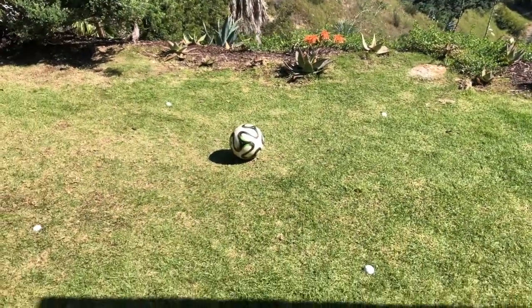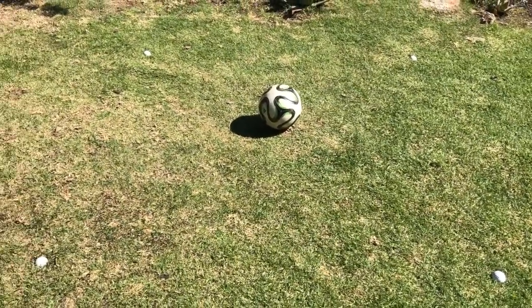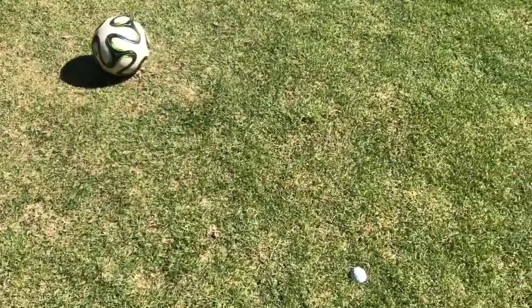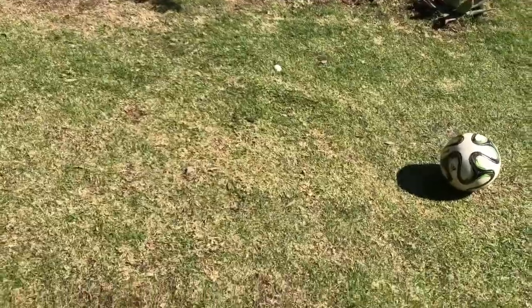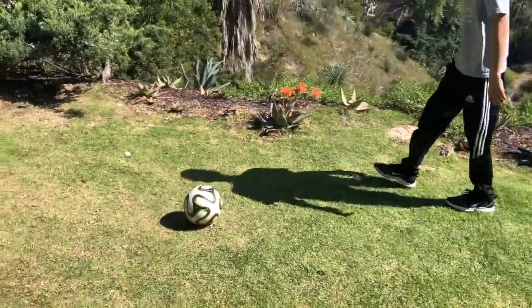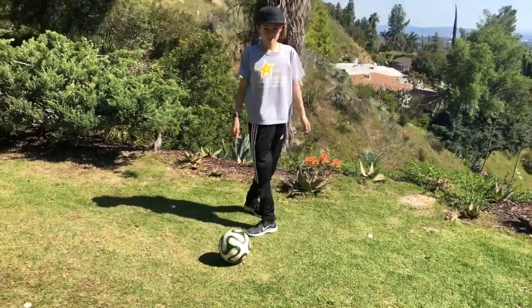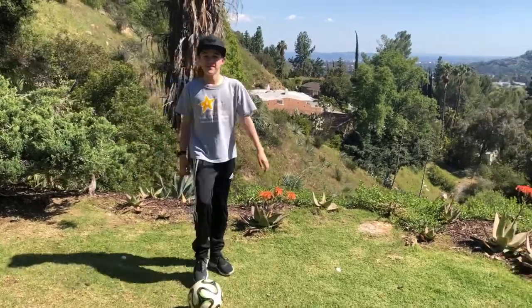Things you're gonna need here are a soccer ball and a space approximately five feet by five feet wide. We grabbed some golf balls because they were handy, kicked them into the ground, and made four corners. You need four corners, but you don't have to use golf balls — you can use discs, spots, rags, anything.